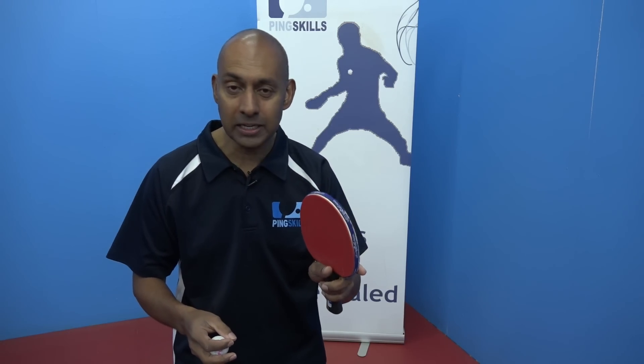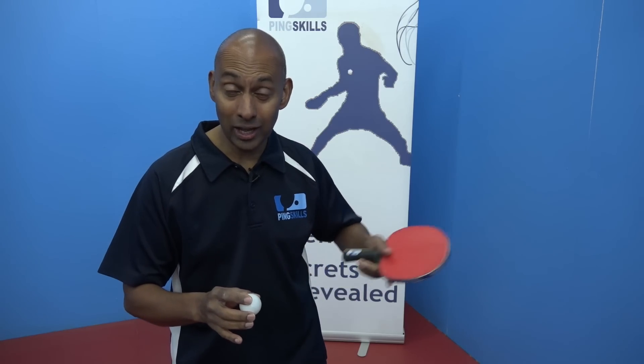In this session we've reviewed how to topspin against backspin, and we've introduced you to a really exciting part of table tennis: learning how to spin. So now go away and try to learn different types of serves, experiment, and see what you can come up with.